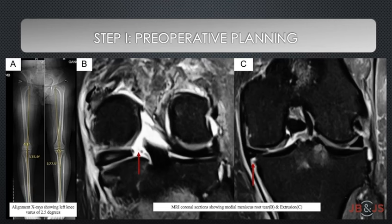A thorough physical examination is performed with imaging including weight-bearing anteroposterior and lateral radiographs of the knee, coronal alignment radiographs to assess varus, as well as MRI to confirm the root tear, assess the extrusion, and to analyze the cartilage status.